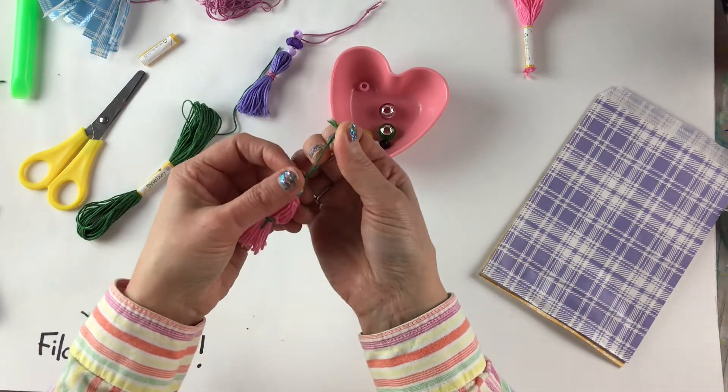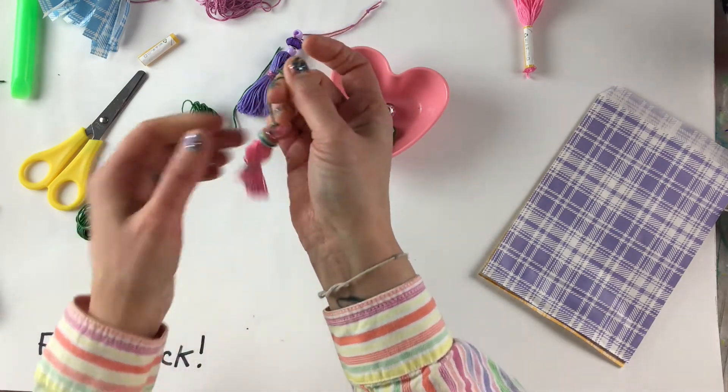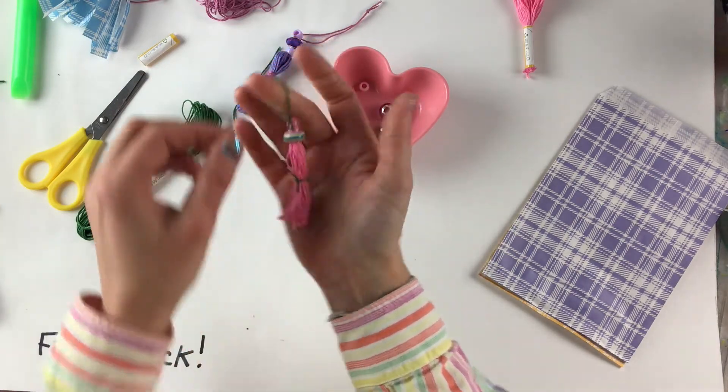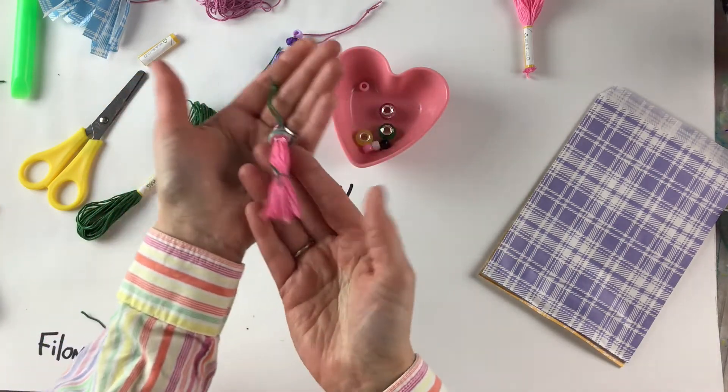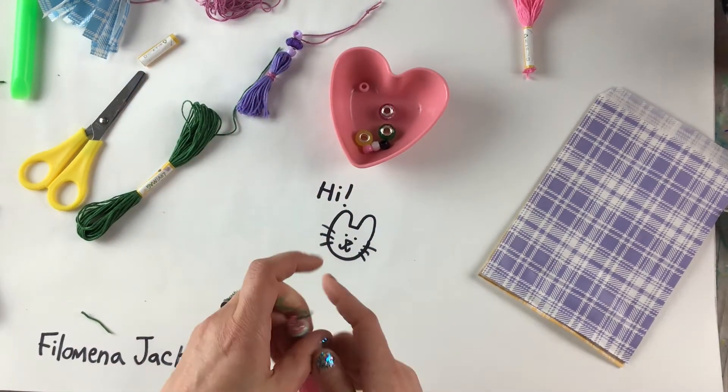It looks lovely! What colors did you work with? Everyone's kit has different colors, so if you're sitting with a buddy making this together your kit may look different than theirs. There's our first one — so fun! What do you think, Bunzy? I like it too.